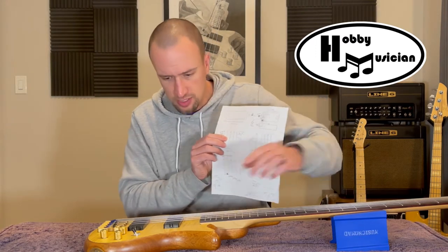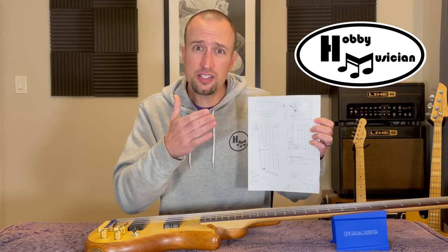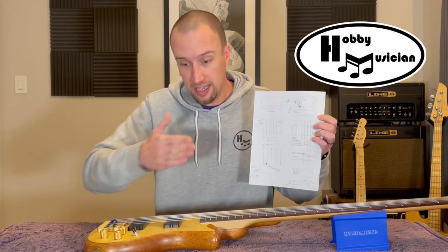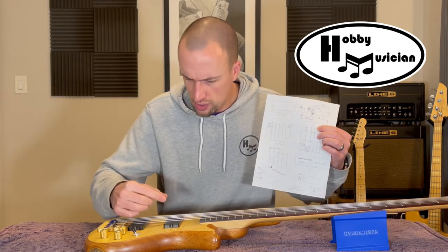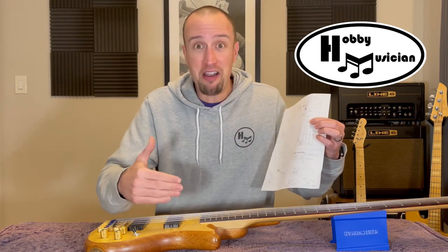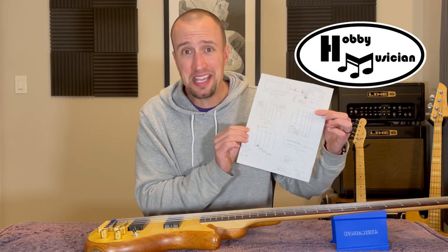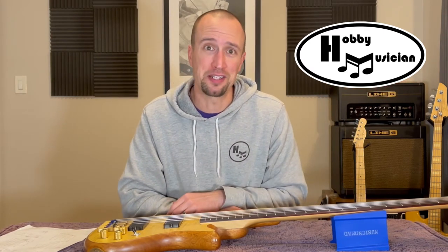Not only did I need all the outside dimensions — one of the most important things is knowing exactly where to place the magnets inside the pickups so they match up with the strings directly over them. So I took measurements of the strings themselves: how thick they were, how far apart the centers of each string are from each other, and how far they sit from the left or right side of the pickups. That gave us everything we needed to begin 3D modeling.